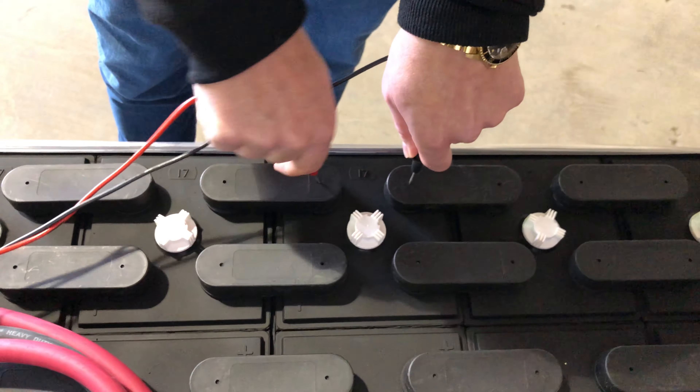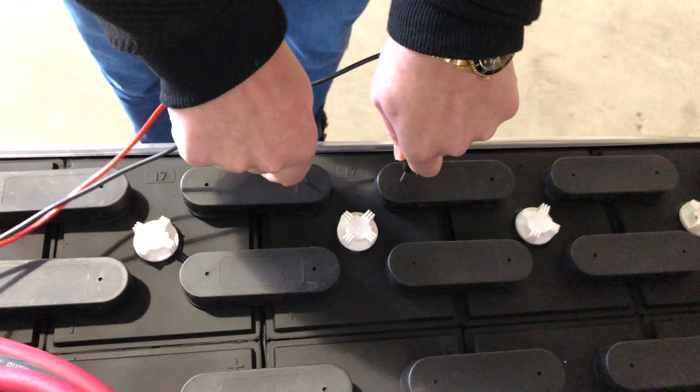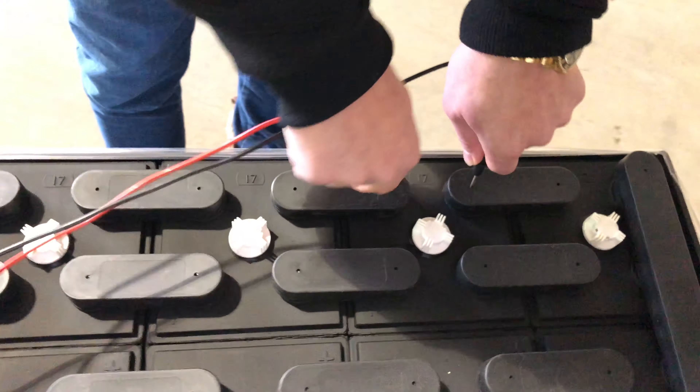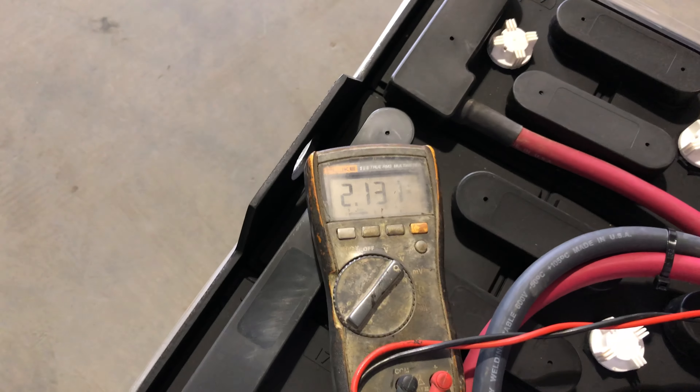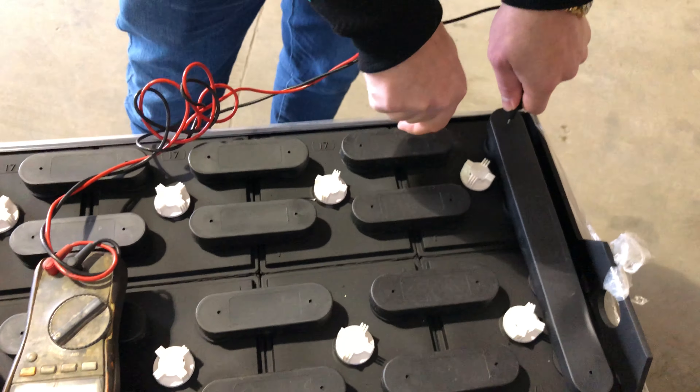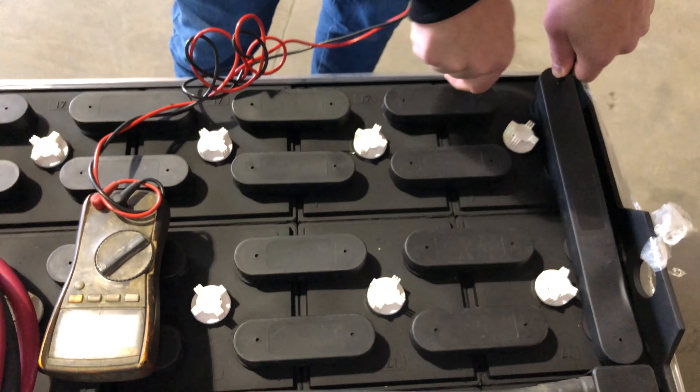We always round it off to two digits after the decimal point. Cell number four: 2.11. Cell number five: 2.13. Cell number six: 2.11.